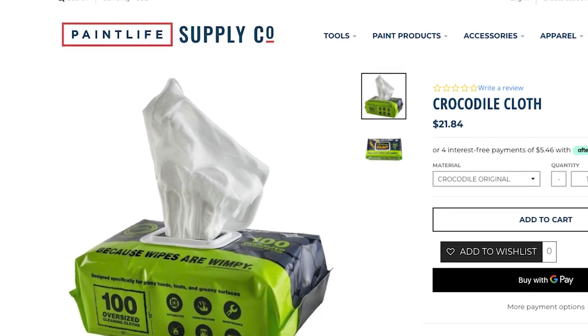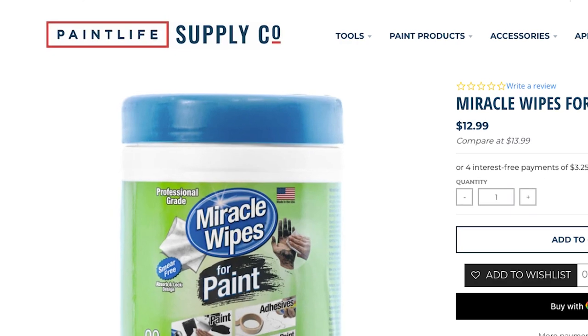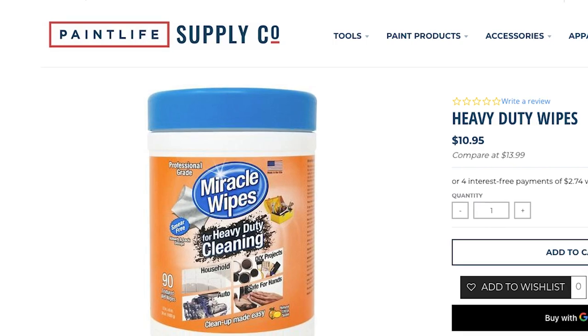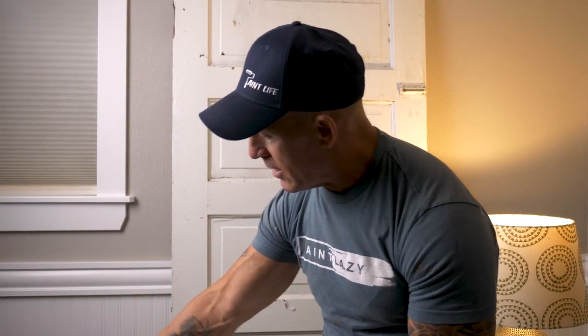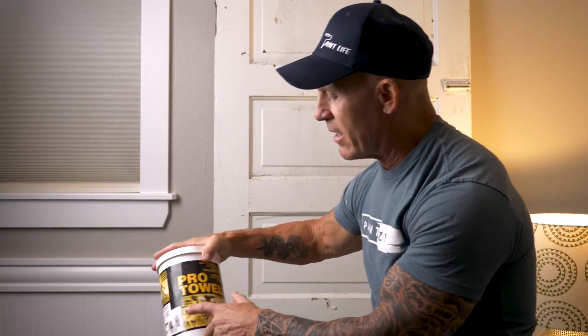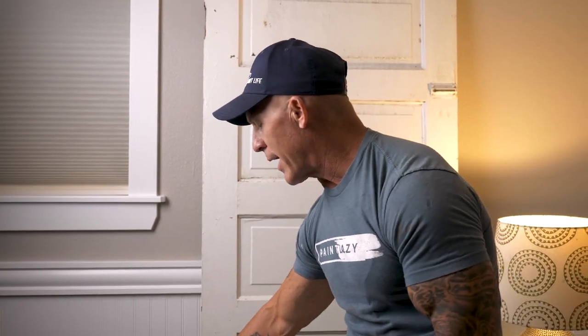Crocodile Wipes has wipes for paint and they have a Crocodile original wipe. Miracle Wipes has wipes for paint, wipes for cleaning, and wipes for wood surfaces. You can see I've got Pro Towels right here — Pro Towels comes in the same container as Tub of Towels. I don't think they're the same manufacturer, but it's got a cyclist on it and is kind of geared and marketed towards cycling.